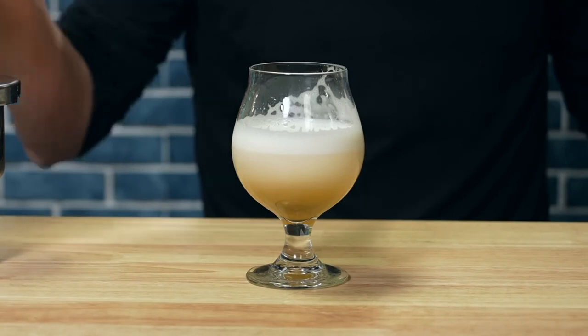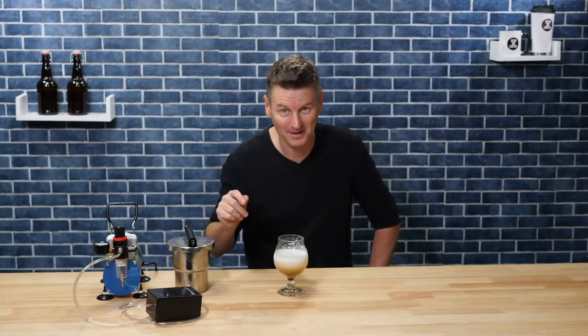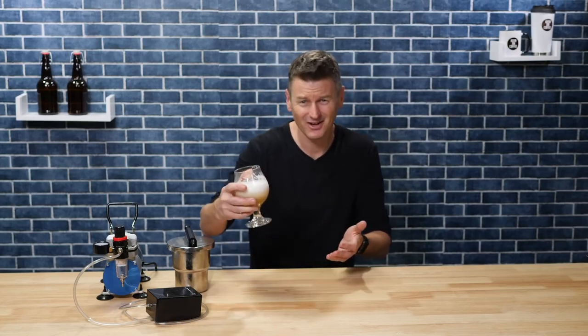So the question is: where did the nitro come from? Before we get to that, I've got Norm coming over so I need to find some other drinks to nitrate.